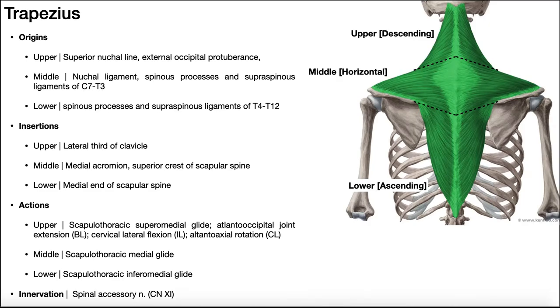Let's start by looking at the trapezius. The trapezius is a very large muscle that has three components: an upper part called the upper trapezius, a middle part called the middle trapezius, and a lower part called the lower trapezius. Depending on what part of the trapezius we're talking about — upper, middle, or lower — they all have different origins.